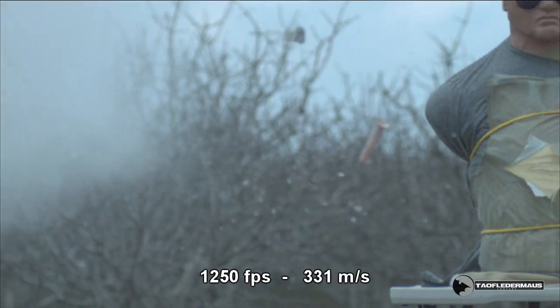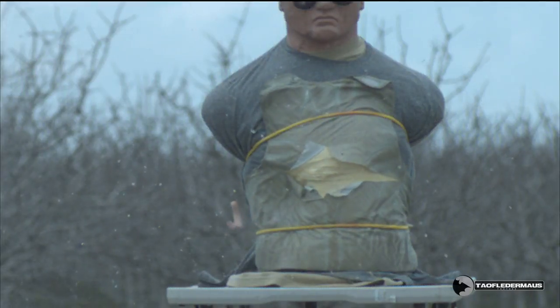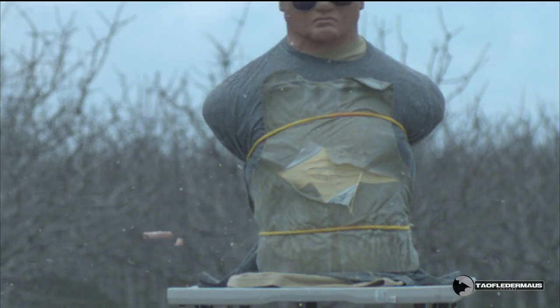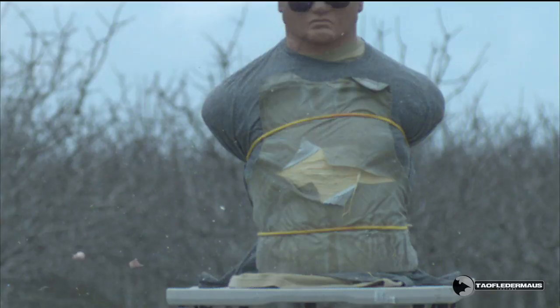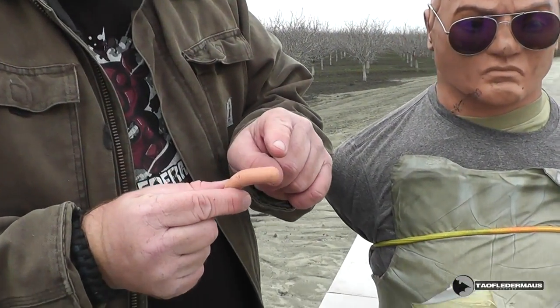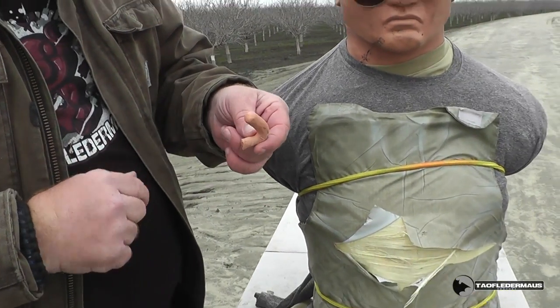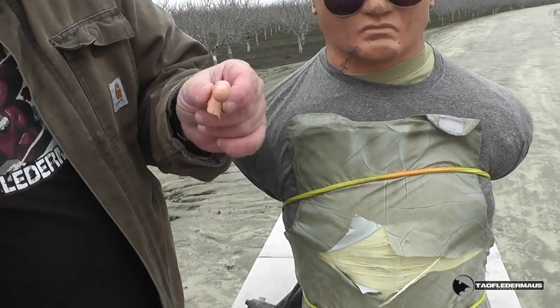However, the very bizarre thing is that the Silly Putty inside there was almost unscathed. I would have thought that the Silly Putty would have been shattered or cut up, but that just wasn't the case. Even after bouncing off the Kevlar vests and laying on the ground, it was still in the same shape it was when it was put inside the glass vial.